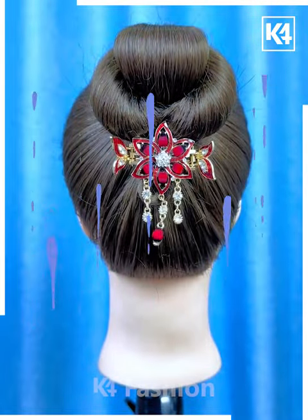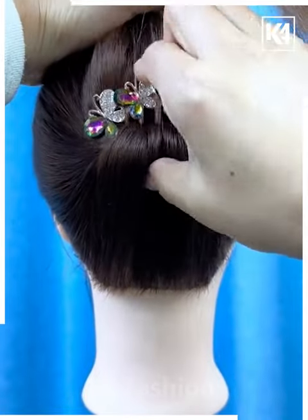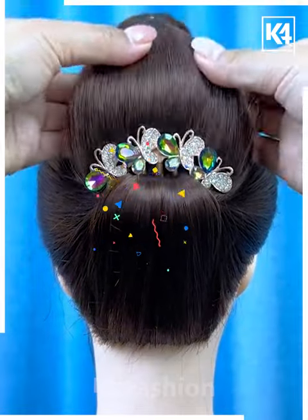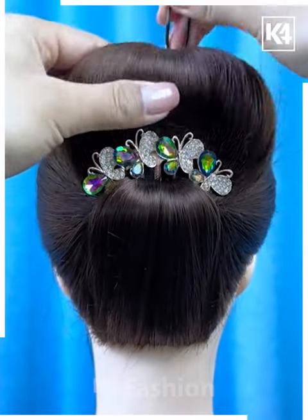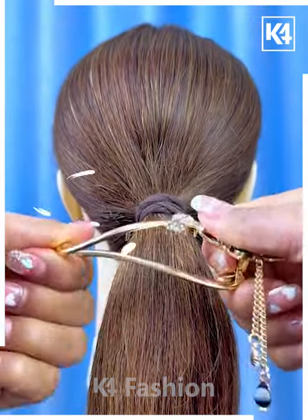Next, tie the ponytail. Now fix the bun pin on the rubber band like this on the downside and fold it. Tie the hairs on the top and then roll it down and fix it using the hair clips like this — and your hairstyle will be ready.